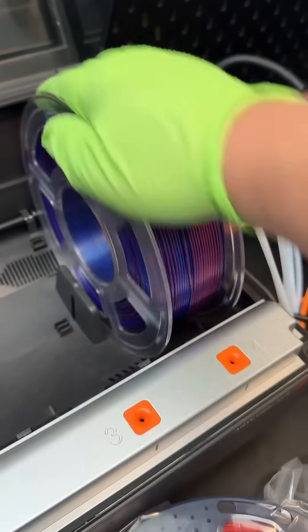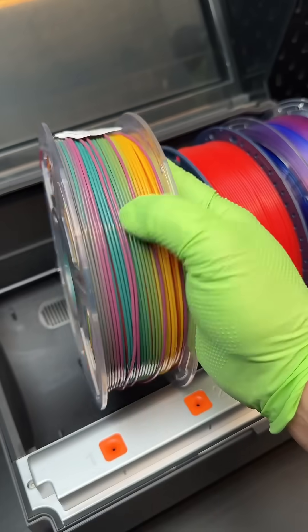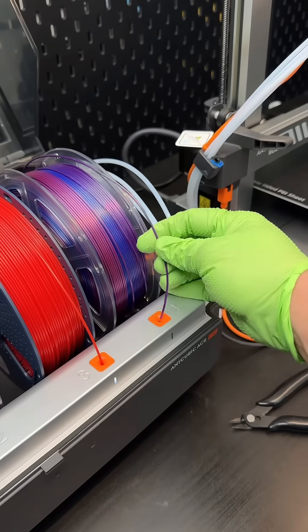These colors are so vibrant. I prefer hard plastic spools — they spin much nicer. Print comes out much nicer too. What are your favorite brands of filament? I'll go buy some and test it out.